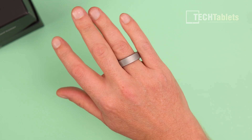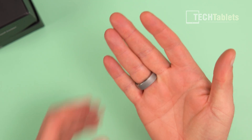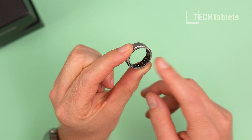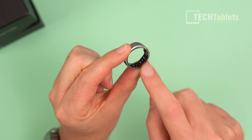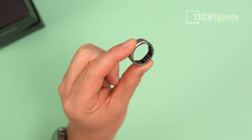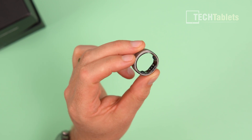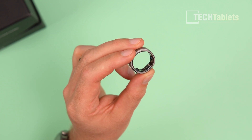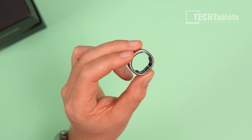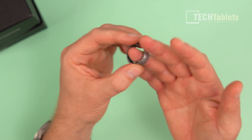The ring is not bad to wear at all - it's a little thicker than a standard wedding band but it's very light at only four grams, cramming a lot of tech and a battery lasting five to six days. You can see the LEDs flashing on either side - those are the sensors for measuring heart rate. It has 24/7 heart rate monitoring, 24/7 sleep tracking, blood oxygen saturation, and movement tracking including step count and inactive versus active time.